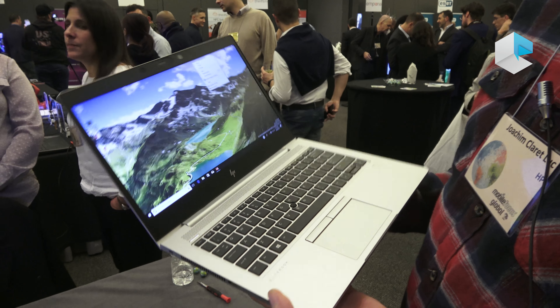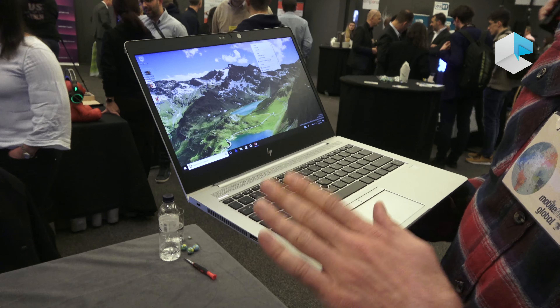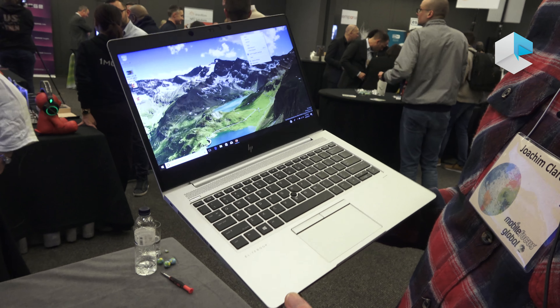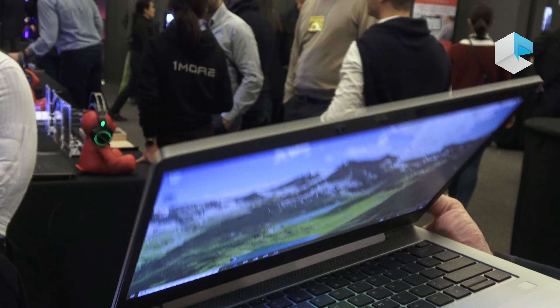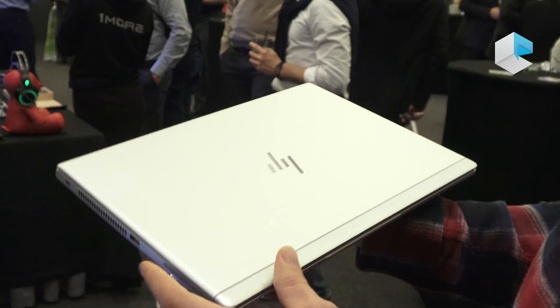These are the new EliteBook 800 G5 — brand new products announced on February 7th and literally shipping since February 22nd, so these are available now. We have three screen sizes: the 830 13-inch, the 840 14-inch, and the 850 15-inch.